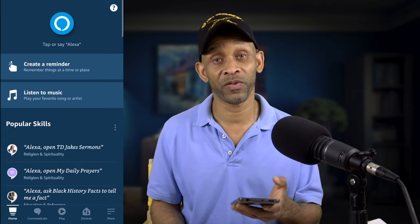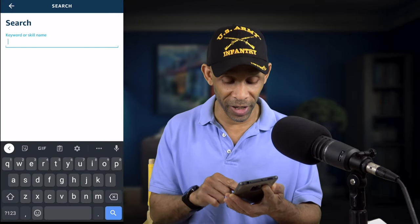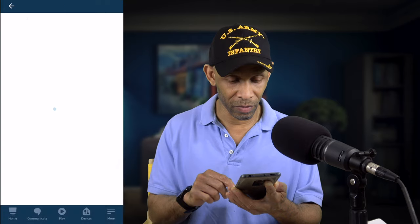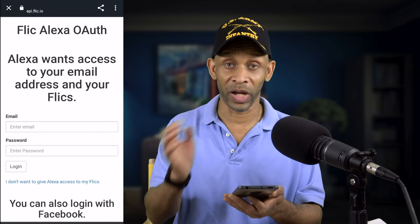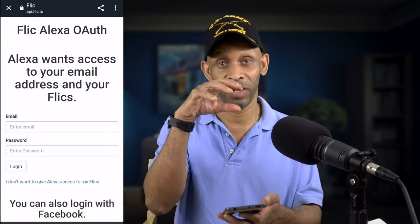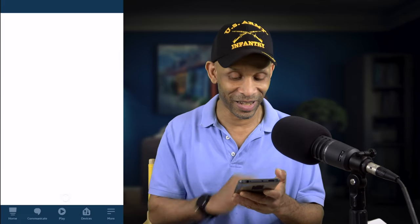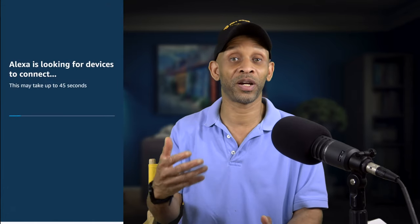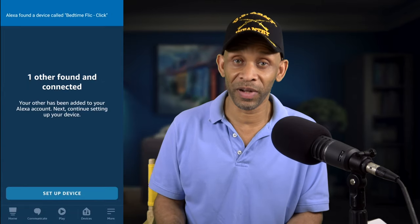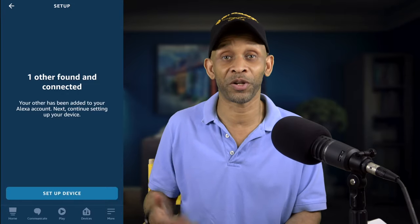Now that your routine is set up in Flic, you still have to connect it to the Amazon voice assistant app. Switch over to the Alexa app, go to More, then Skills, and search for Flic. Once you find that skill, click on it and enable it. It's going to ask for your credentials to link the Alexa app to the Flic app. Once you enter your credentials, it will say it's successfully linked — click close. Then discover devices, and you'll see it found a device called the Flic bedroom button.